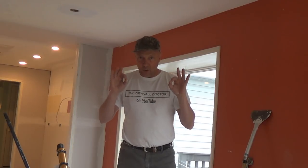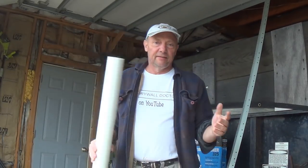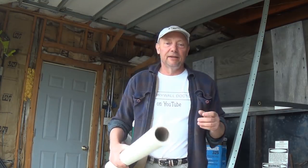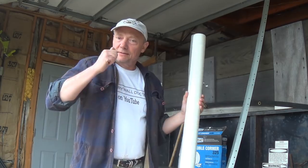That's my steps for taping. Have a good day! If you really like the videos, subscribe, and if you really really like them, please share them with somebody else. You guys have a great day.